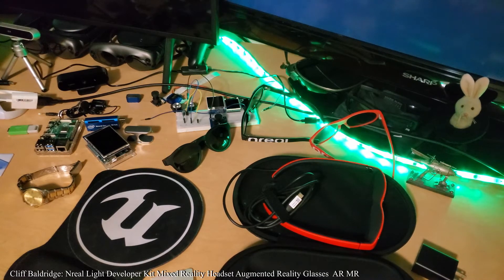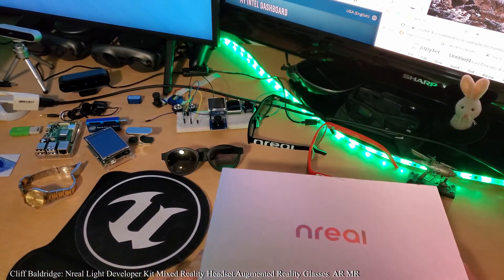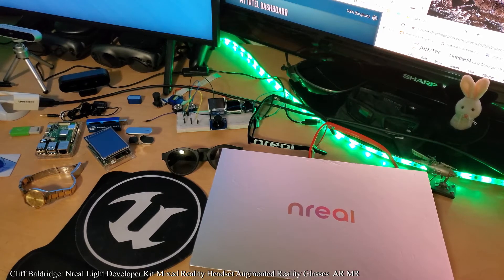I would urge everyone to get the nreal right now — you can get in on the third wave. Hopefully, if they get a carrier like Verizon, this could be available in stores by June, fall, or Christmas. You'd also be able to attach it to your phone like a Samsung S10. I went to CES Las Vegas 2020 and nreal gave me the dev kit and a pair of glasses.